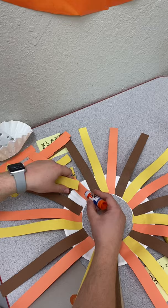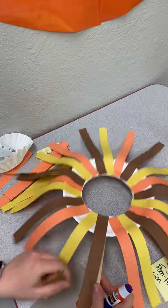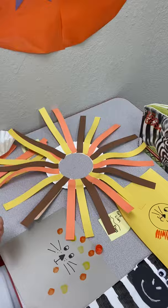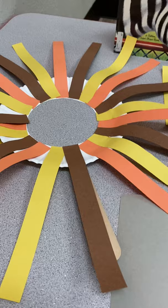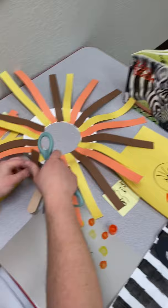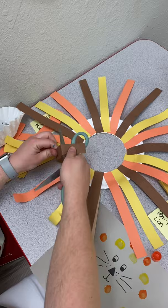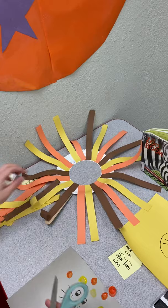I've glued a popsicle stick down here, and one cool thing you can do is curl the edges up to make it look like the mane of the lion. You take your scissors — parents might need to help with this — and see how they curl up on the edges. You can do that the whole way around, then put your face in there. That is the paper plate lion mask.